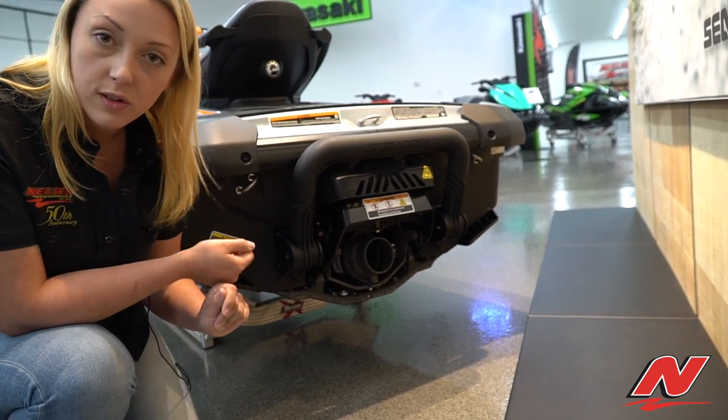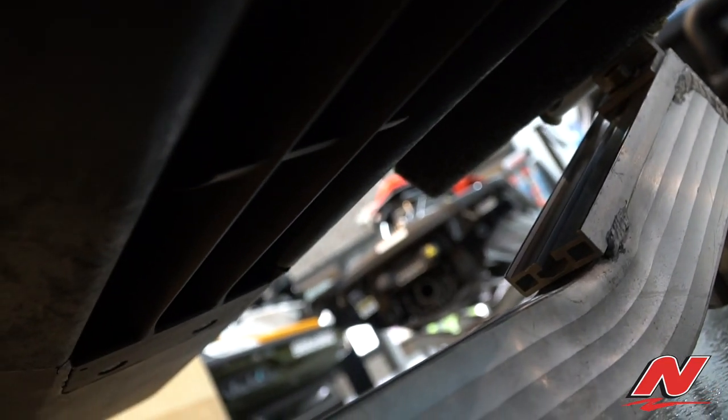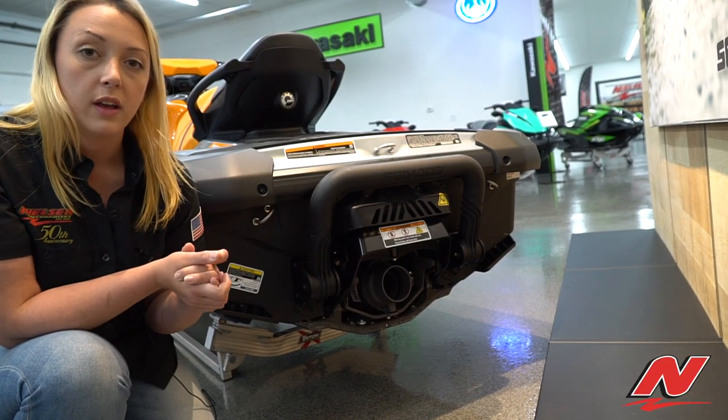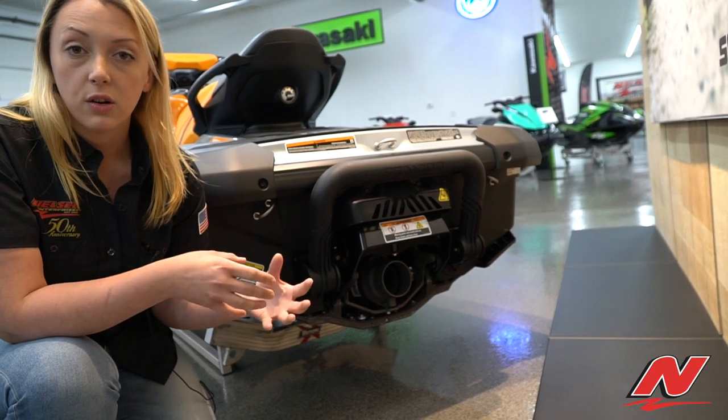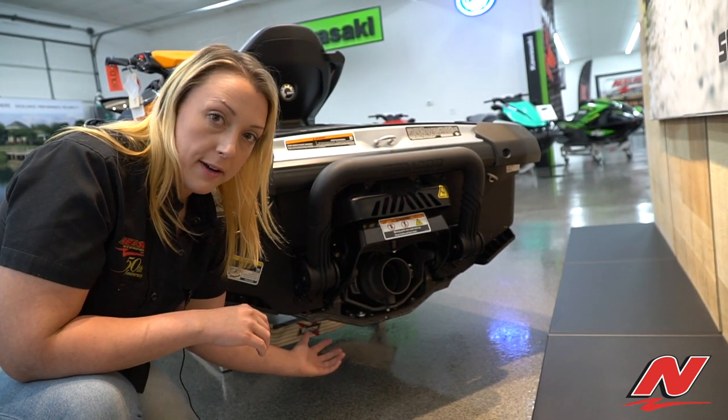There is another spot underneath the watercraft — it's the intake grate, and it kind of looks forkish. That's usually where the majority of weeds or any other material — it could be a plastic bag, it could be rope — gets sucked up underneath your watercraft.